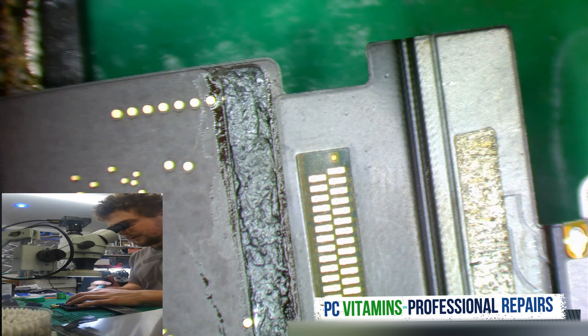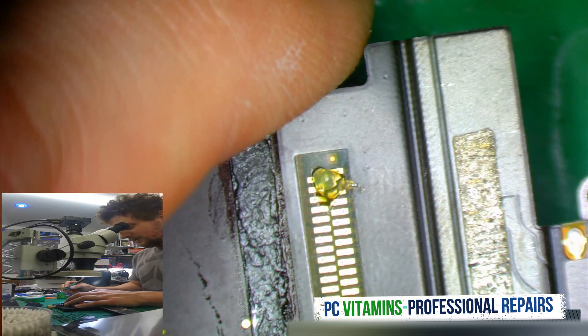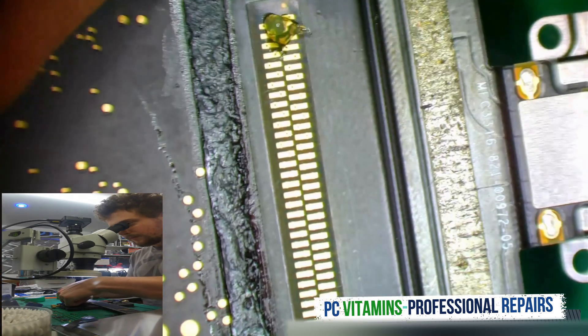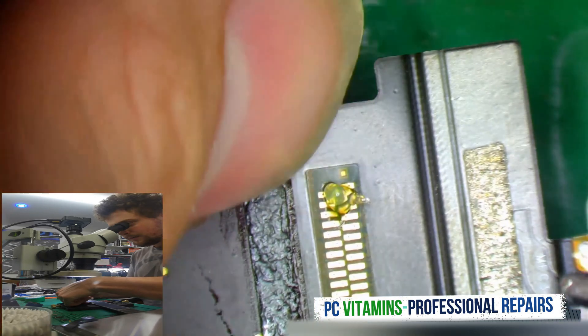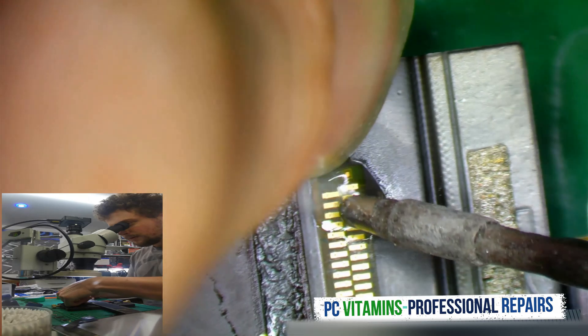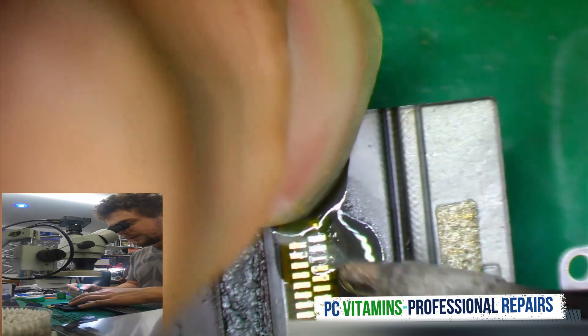So what we do now is we put a little bit of flux on this side, and a little bit of flux on this side. We take our soldering iron and we get this thing down. This side is done.